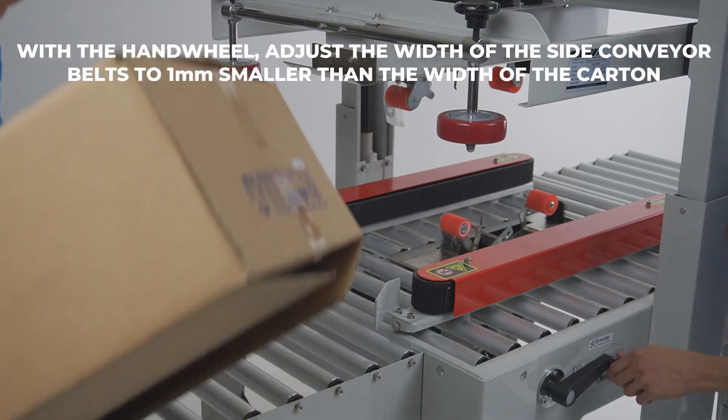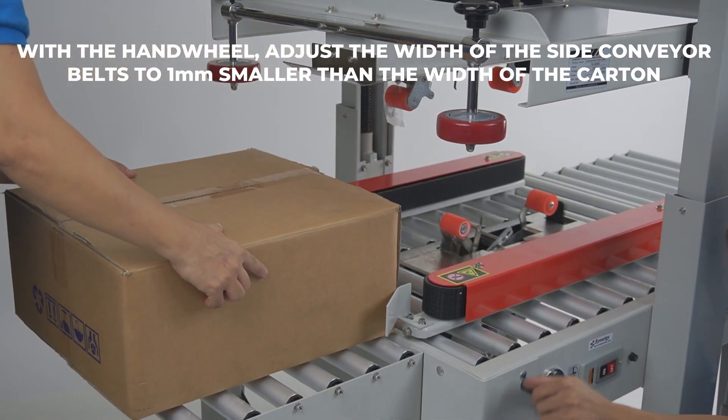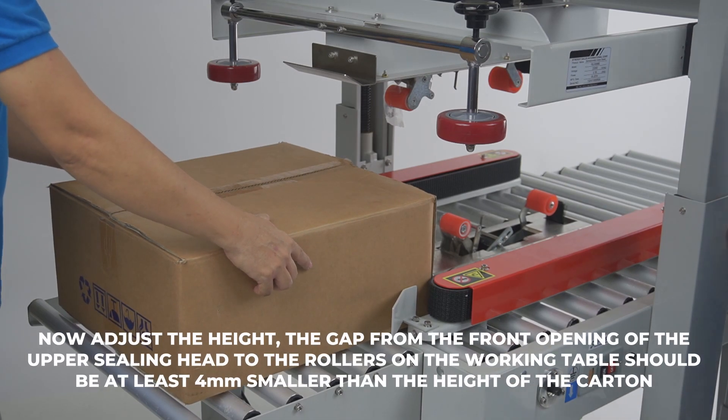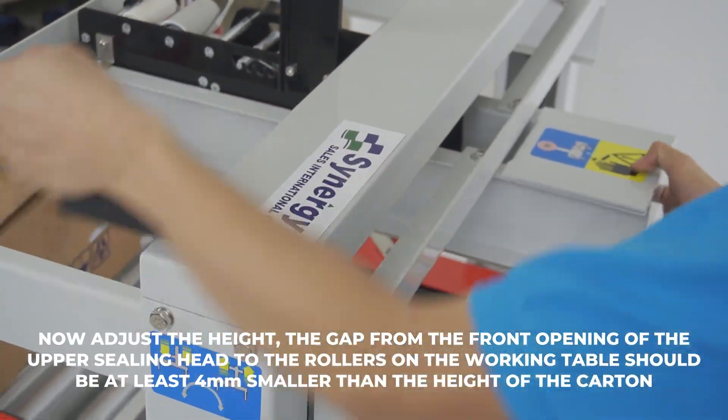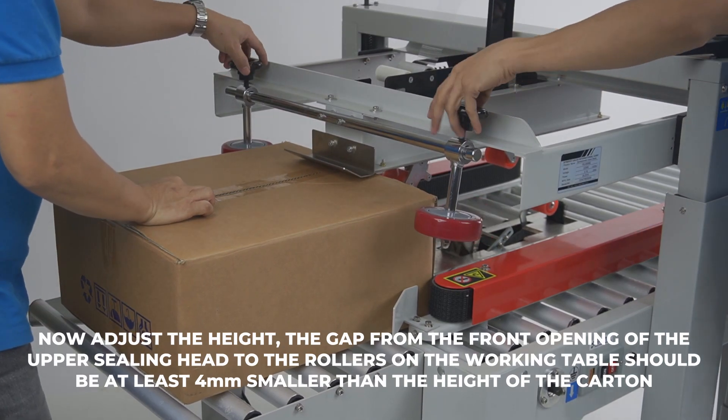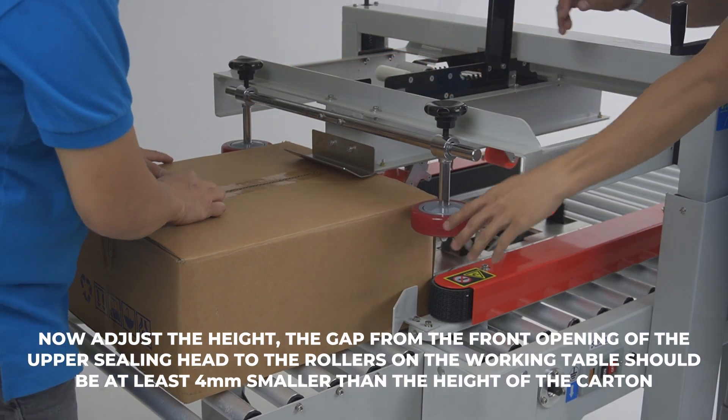With the hand wheel, adjust the width of the side conveyor belts to 1 millimeter smaller than the width of the carton. Now adjust the height. The gap from the front opening of the upper sealing head to the rollers on the working table should be at least 4 millimeters smaller than the height of the carton.